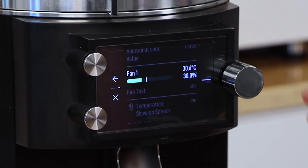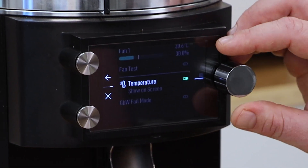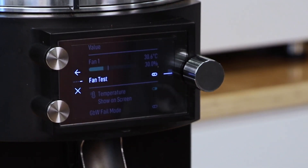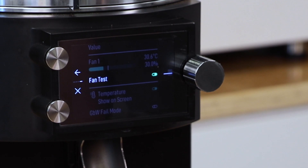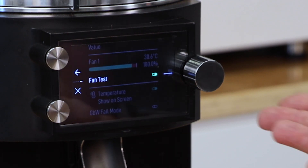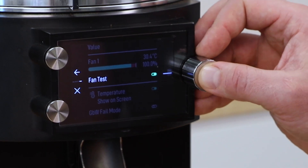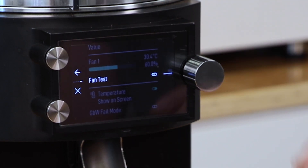The first thing we get to is fan number one, showing a temperature readout in the grinder and an operational percentage of the fan. If you're ever curious whether the fan is working correctly, you can go to fan test and click on. We can hear the fan kick on running at 100%, so we know the fan is functional and not making any unusual noises. We'll go ahead and turn that off.